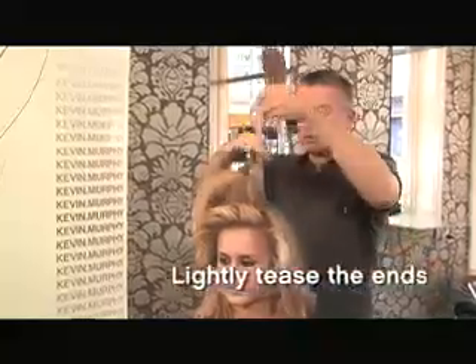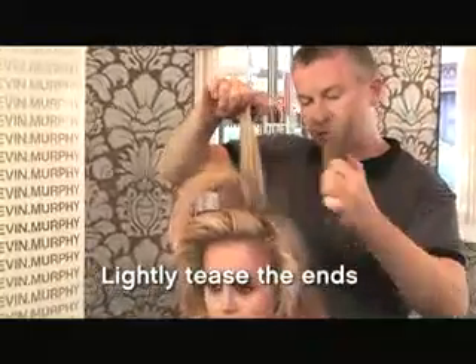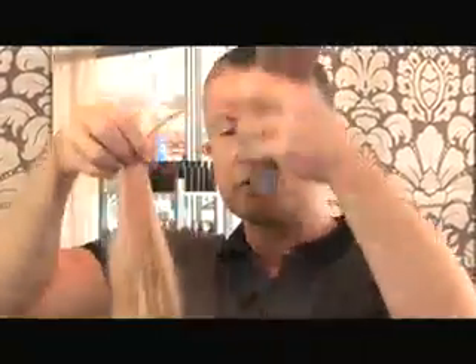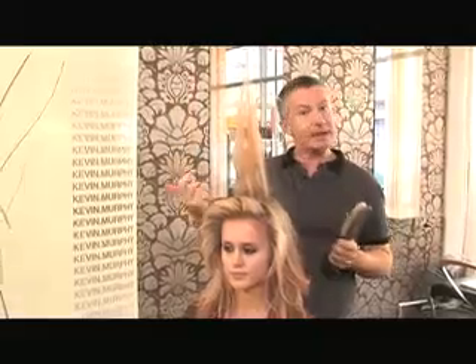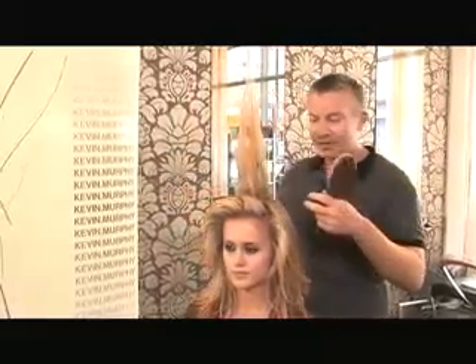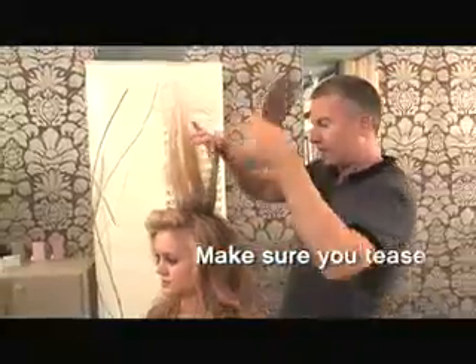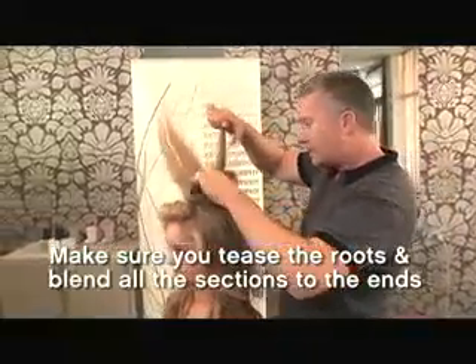So what you're going to do is get right down into the roots, nice and firm like this. As you come up to the ends, you lightly tease it because you're going to keep the roots knotty but you're going to brush the ends out. Your aim is to join each section in with the other. You can see how much volume we've got — you want to get all those roots fully teased up and all joined in together.